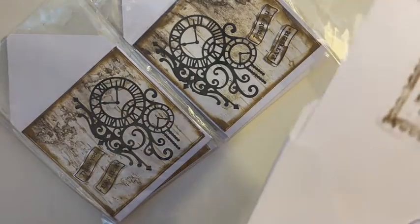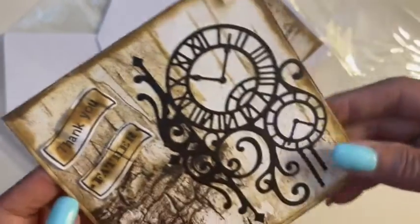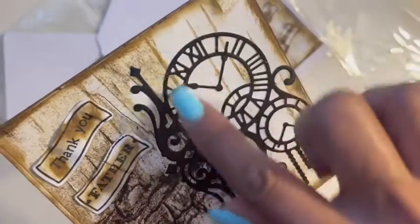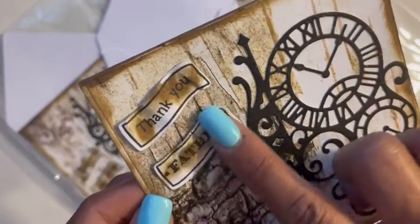She used textured paper and she made her own envelope. Look at how pretty this is — I love how she distressed it. The paper choice is beautiful; it's like this vintage antique wood grain. Looks like she distressed the edges even further and she curled the 'thank you father.'